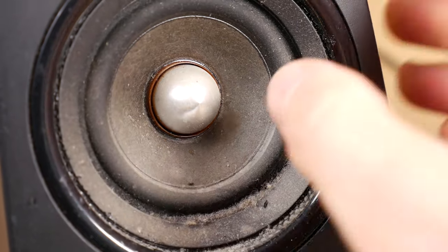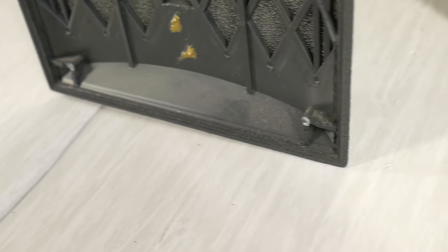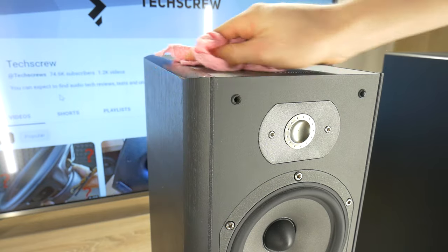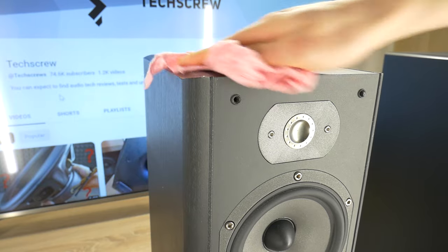Over the years I have bought more than 100 different second-hand audio systems and they have all needed cleaning, mostly on the outside but rarely on the inside. To clean the speakers you need a microfiber cloth soaked in warm water, but it should not be too wet — just slightly damp.